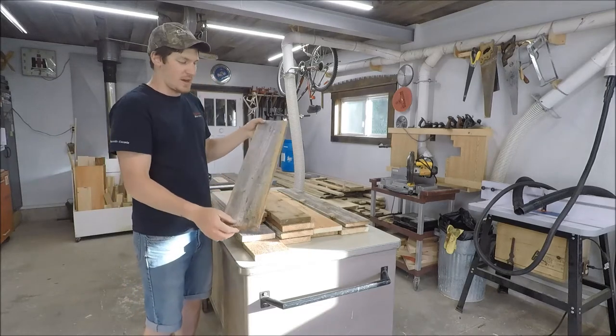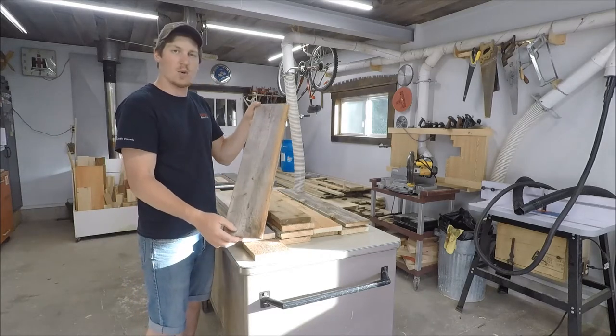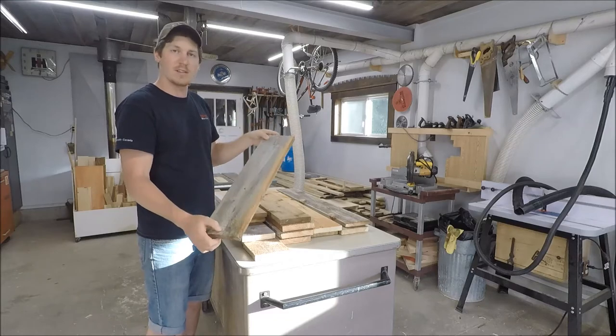So we're going to make some nice cedar shutters today, Muskoka style. Just got some 1x6 raw cedar, so let's get to work on making them.